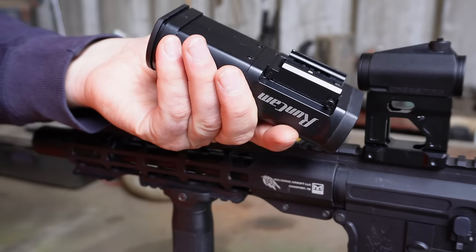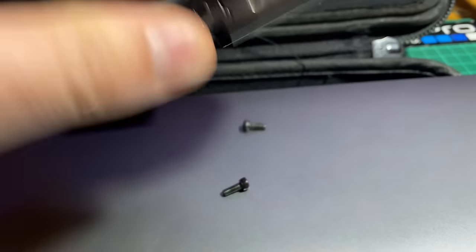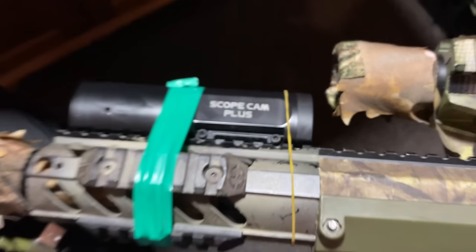It has the usual 20 millimeter picatinny mount, which on this model isn't quick to attach. Be careful with the mount screws — you can undo them too far. They will fall out and they will disappear into another dimension never to be seen again.